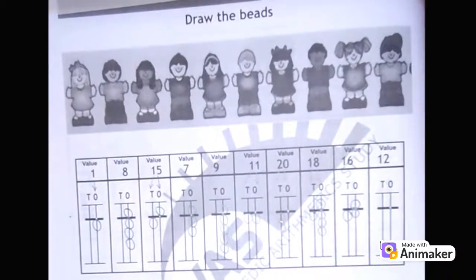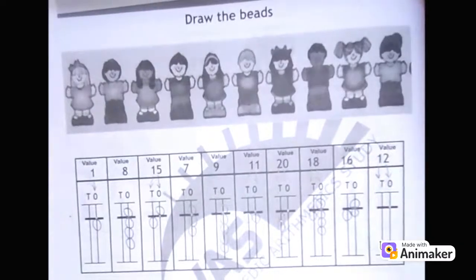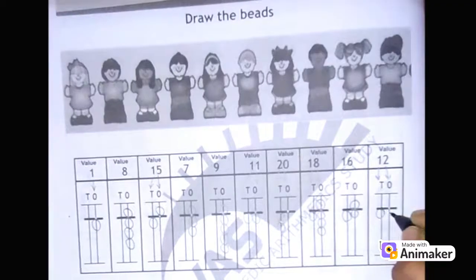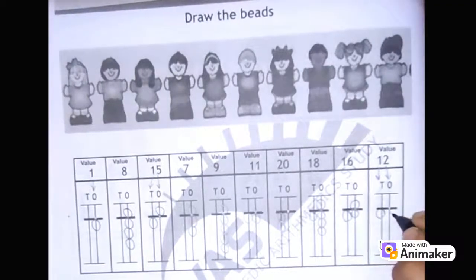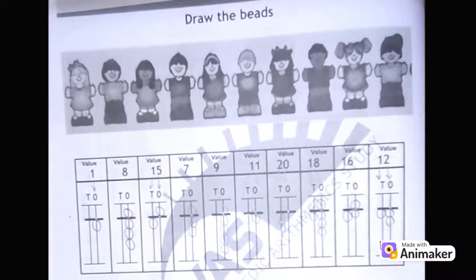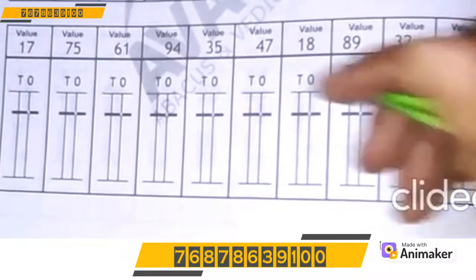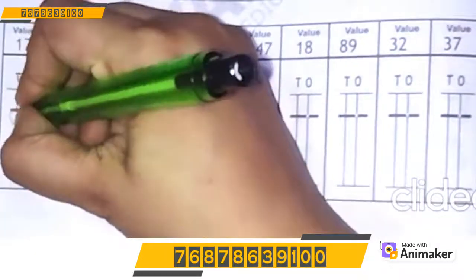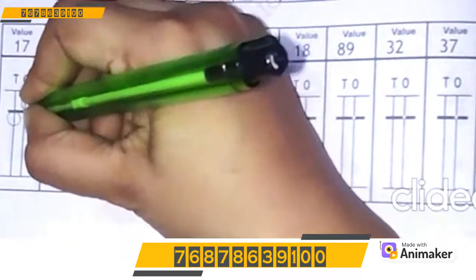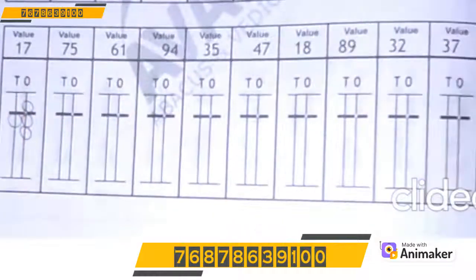Let's make 12: 1 on the 10's rod, 2 on the 1's rod. 1 on the 10's rod, 2 on the 1's rod — 1, 2. Very good! Let's make 17: 1 on the 10's rod, 7 on the 1's rod. So 5, 6, 7. Very good!